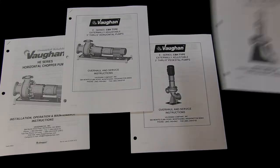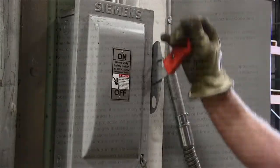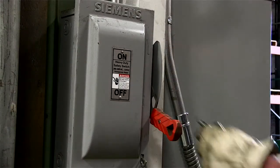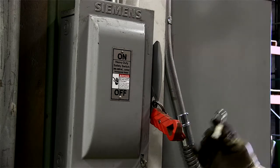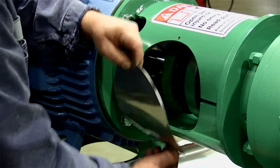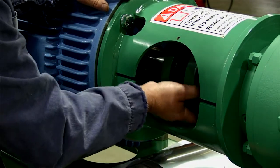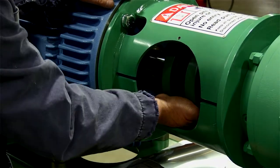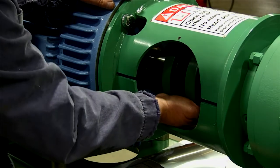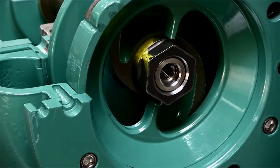Before beginning work on the pump, you must read all safety warnings in Vaughan's IONM and overhaul manuals. Open and lock out breakers to isolate the pump electrically and ensure that the motor can't start while you are working. Remove the motor stool cover to gain access to the motor coupling. This will allow you to rotate the pump shaft by hand to check for contact between the impeller and cutting surfaces. Roll the shaft over by hand and observe how it feels before you have made any adjustments.